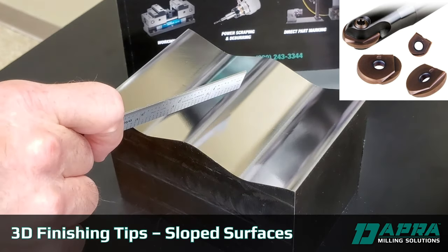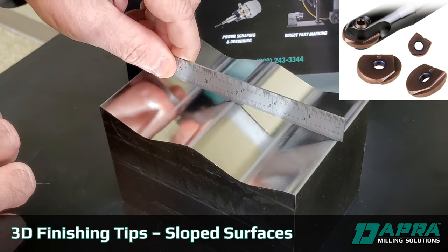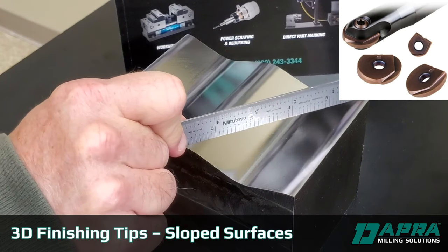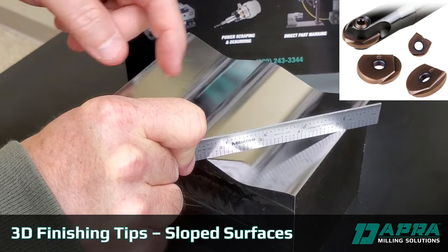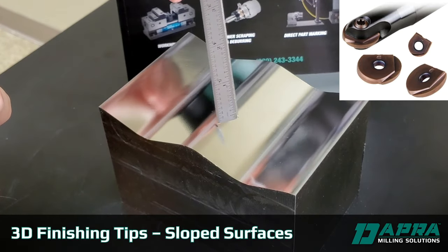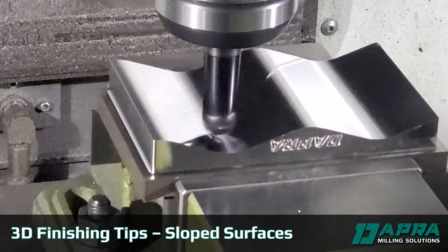When generating your tool path for a surface like this, rather than running at a zero degree or at a 90 degree angle with your tool path, DAPRA generally recommends running a 45 degree tool path. That provides for a smoother transition onto the slope and off of the slope, giving you better surface finish due to tool path transitions.